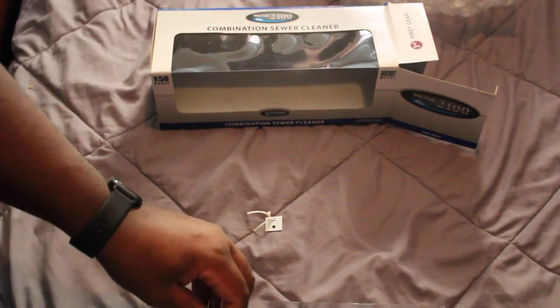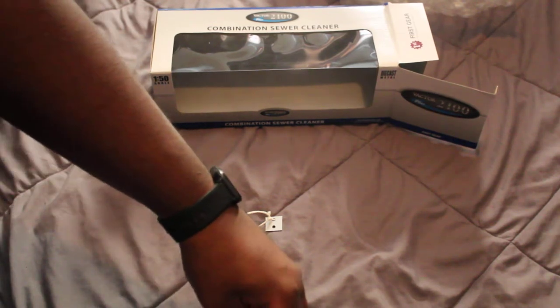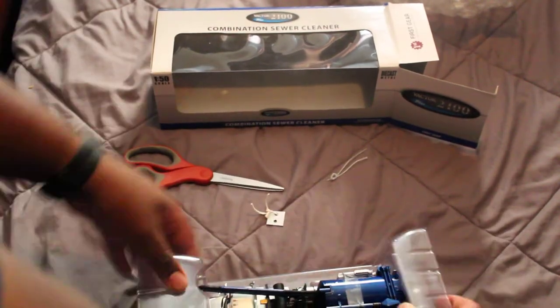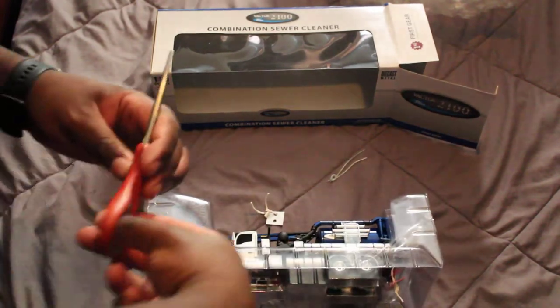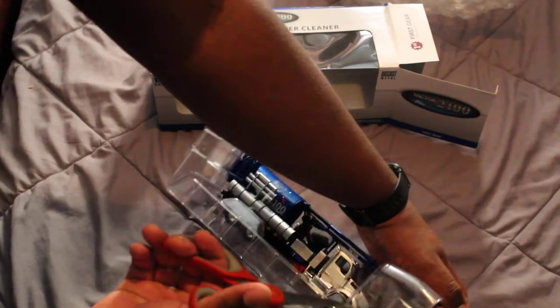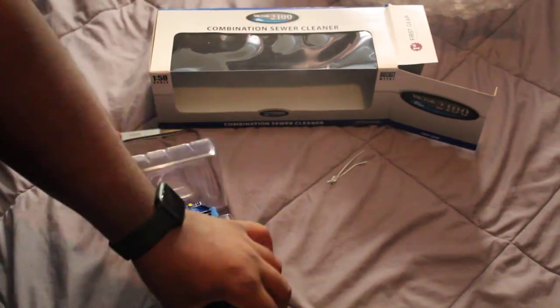This one has the metal twist ties. It's got tape on it — I've never seen this type of packaging before. Well, I mean the tape; I've seen this packaging before, but not with tape.